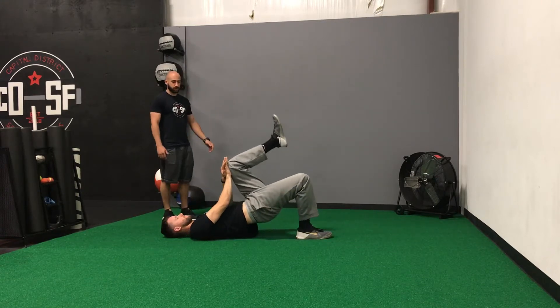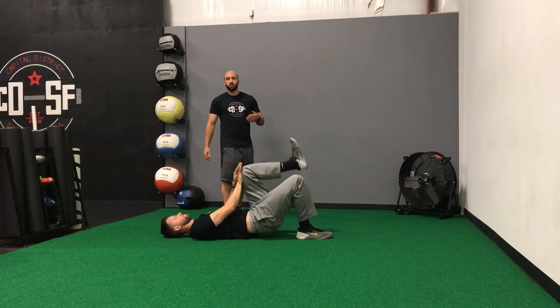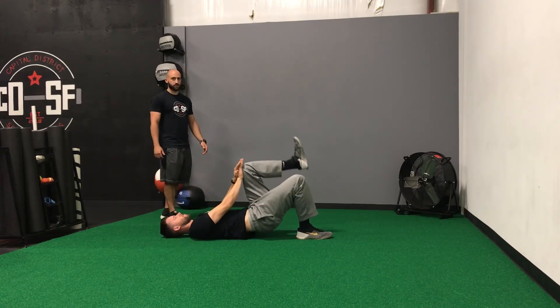From there, you're going to drive that down heel into the floor, squeeze your butt up to the ceiling, and then control down. Just hold it up top until you feel that down glute work. And then you lower it and repeat.